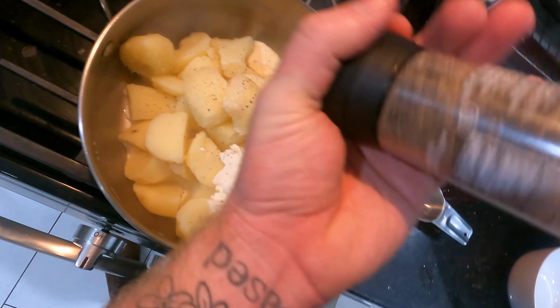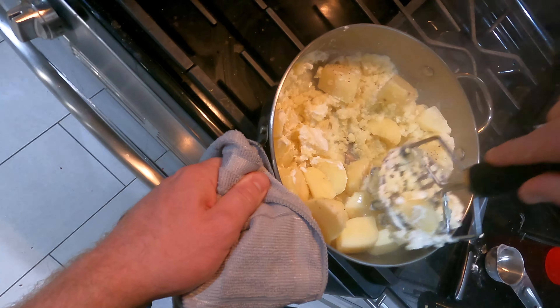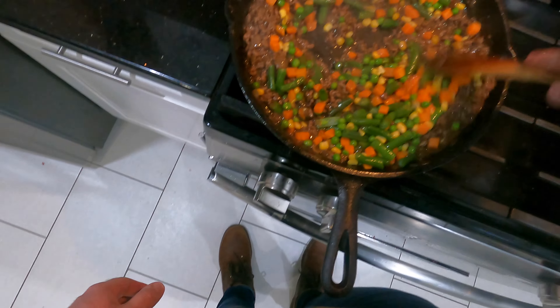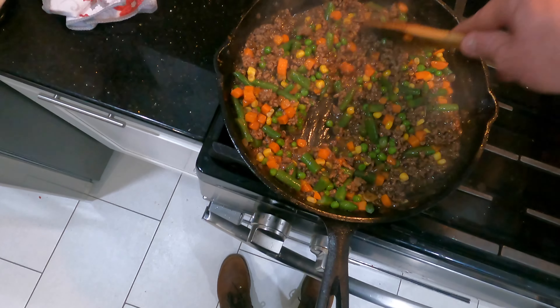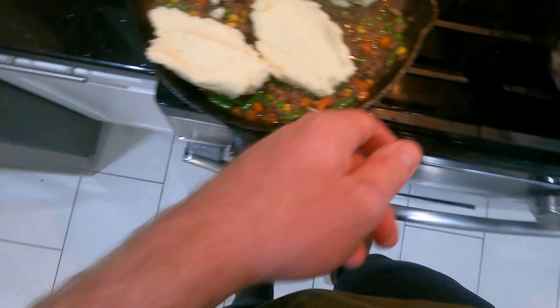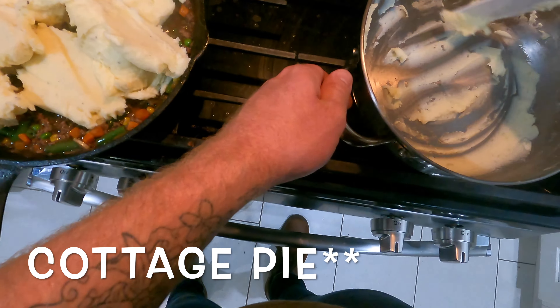Once the potatoes are cooked — where you can pierce them with a paring knife and pull it out without any resistance — they're done. I used half a stick of butter for the four pounds of potatoes, a couple tablespoons of sour cream, and some pepper. I'm trying to control the salt levels because you can always add but never take away, so I wait until the end to adjust seasoning. I added a little half and half to thin it out since it was a bit thicker than wallpaper paste.